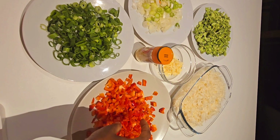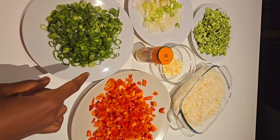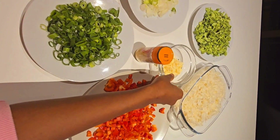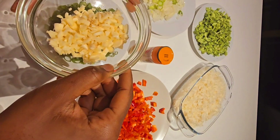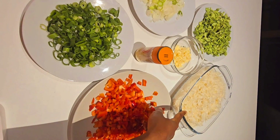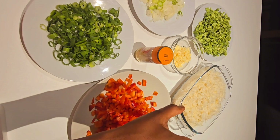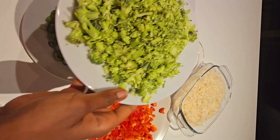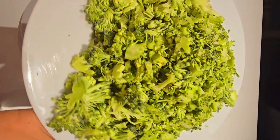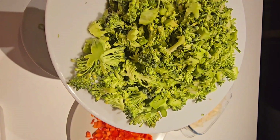So like with the food, this is the red bell pepper already cut, this is spring onion cut, and this is the lower part of spring onion with onion already cut. This is our garlic — seven cloves of garlic — and this is our basmati rice, already cooked and cold. And here is our cut broccoli.